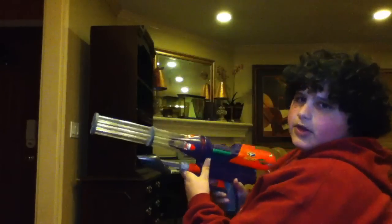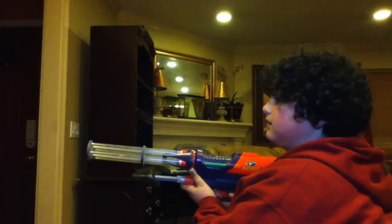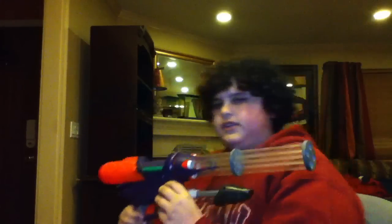Yeah, it's very powerful. Hits ranges of over 100 feet flat. I think with good darts — with slug darts too. This is a slug dart and I'm shooting 7 feet away. It shoots hard.